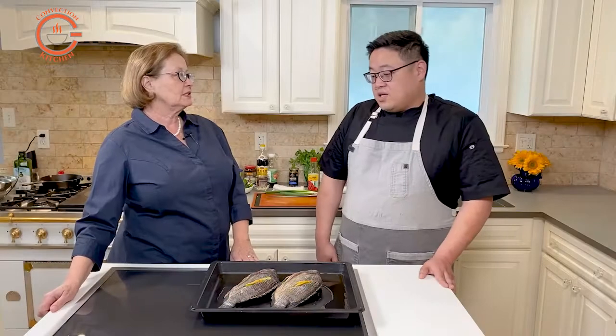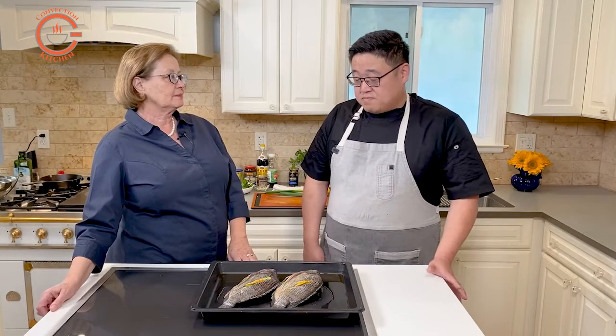Why is it better to steam a whole fish rather than just pieces of fish? Steaming a whole fish is better tasting — it retains a little bit more of the nutrition, and the texture is better because it is on the bone. Things cooked on the bone typically are much better.